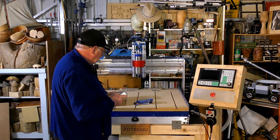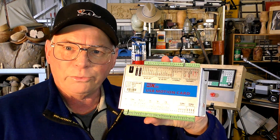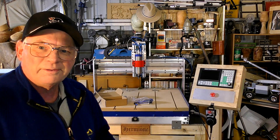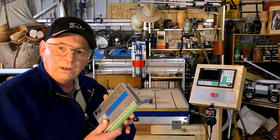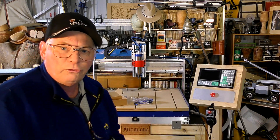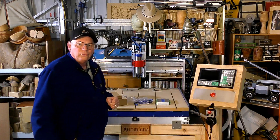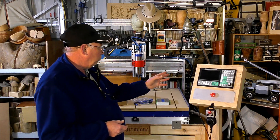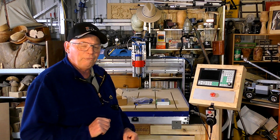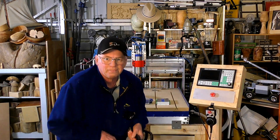This is a Mach 3 control board which is going into that later. I'll show you how to fit one of these, how to wire it all up, and how to tune Mach 3. The first job is to remove this, so I'm going to use my very favorite tool in the whole workshop.